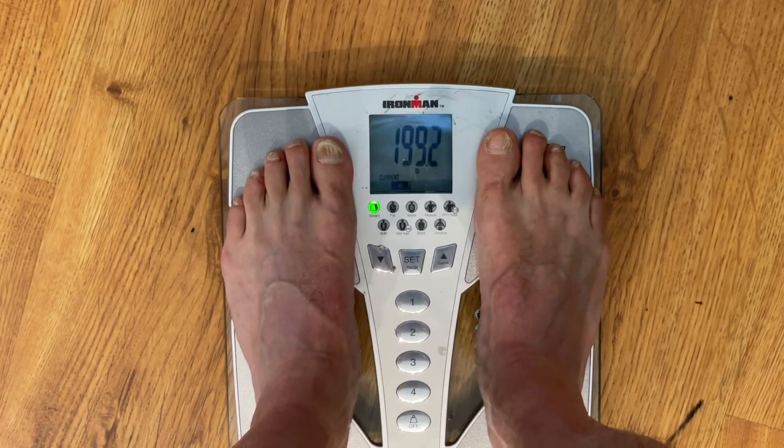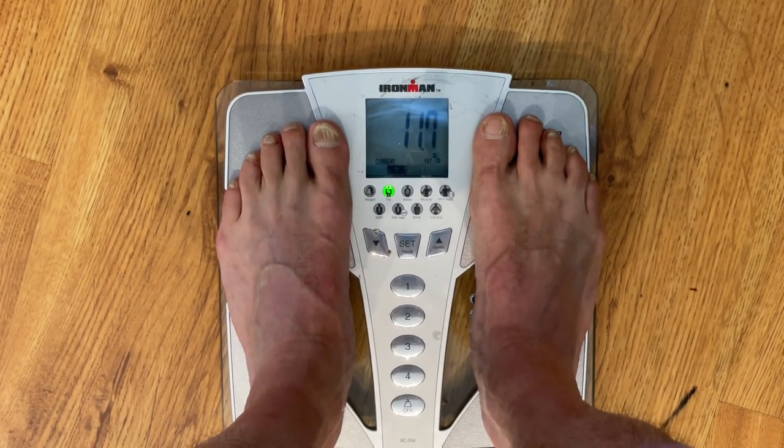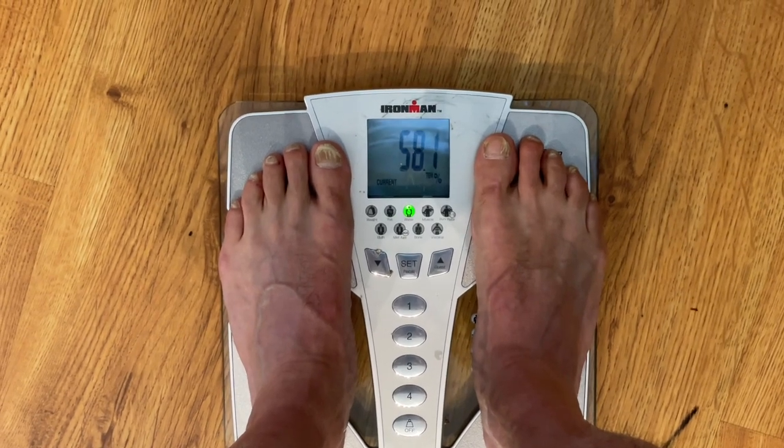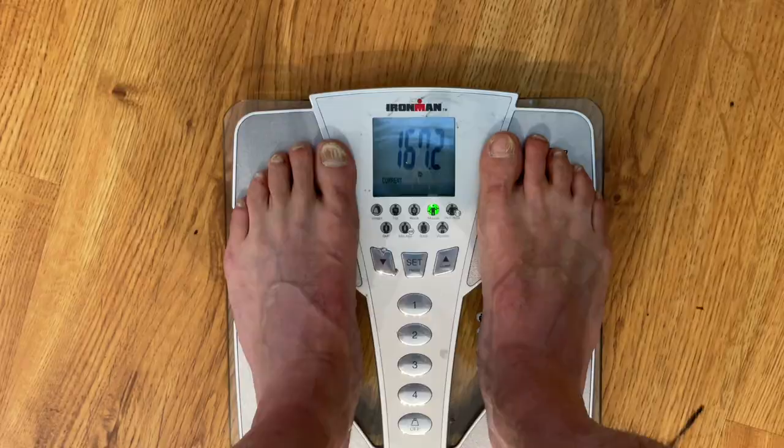Here's how much I weigh before my workout begins — just under 200. Not good. I've really slacked off lately, but I also have a knee injury.